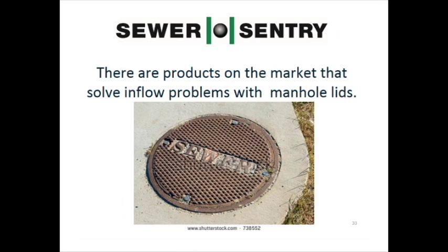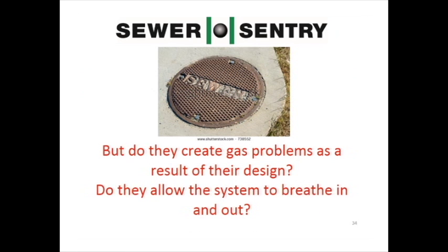There are products on the market that solve inflow problems with manhole lids. This bolt-on lid solves the problem, but do they create gas problems as a result of their design? Do they allow the system to breathe in and out?